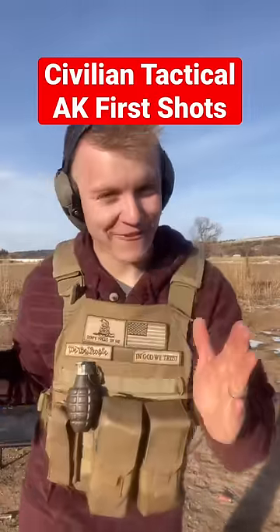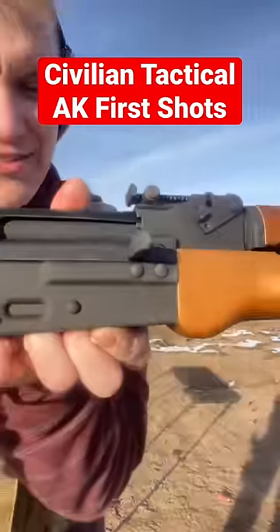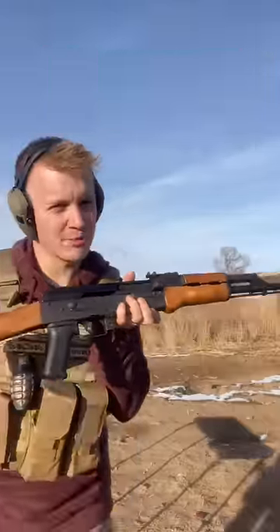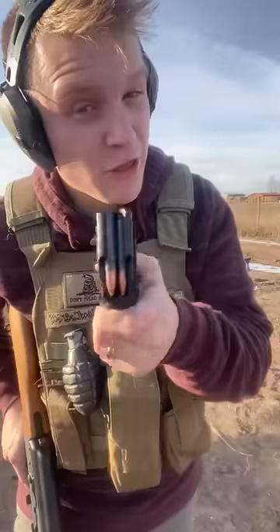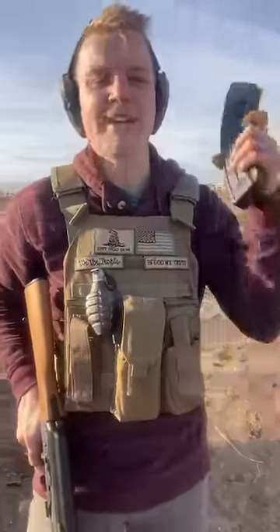Today I'm going to shoot an AK-47 for the first time ever, and this is the BFT-47 from Century Arms. We're going to be shooting an old pumpkin from Halloween, a frozen water bottle, and a paper target. Let's put three on the paper target, then pumpkin, then water bottle.